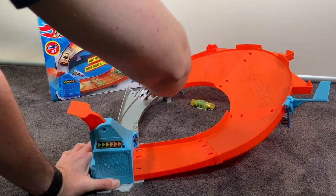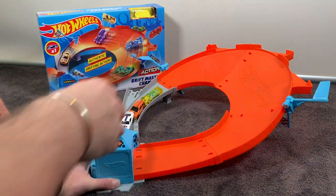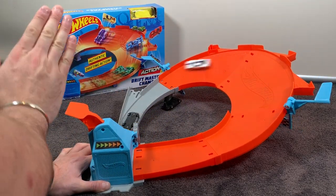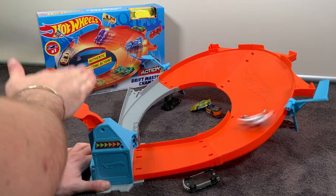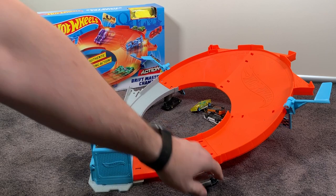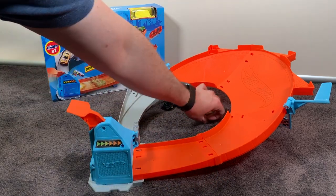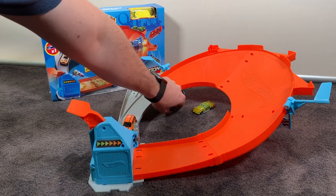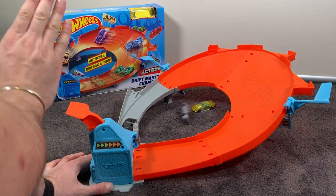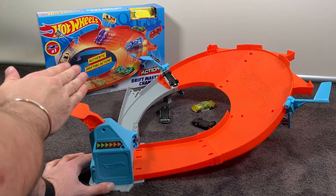I'm going to load up a few of these cars and see what happens if we have them all on the track at once — it's probably going to be a bit of a failure. You know what, I think you could have a few cars going on this track at once and it would work pretty well if you picked cars that were going around well. I think it would be easy to keep them all on the track.